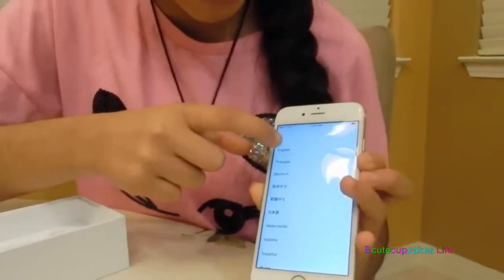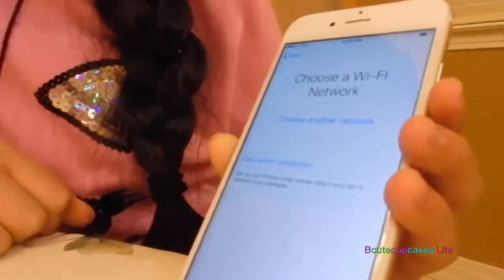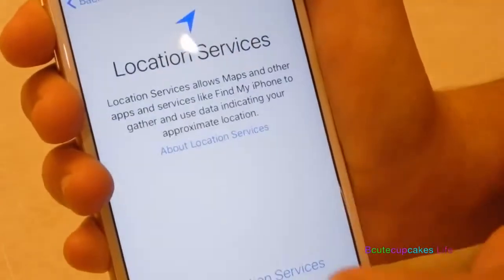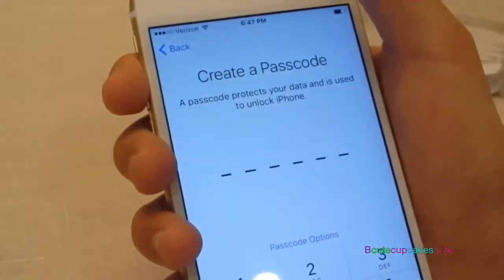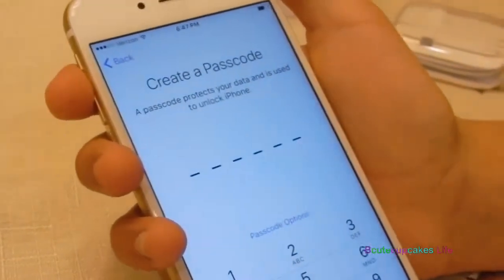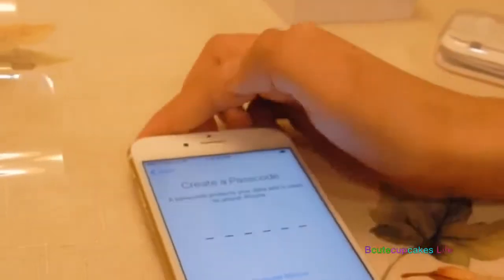So we're going to press English. Select your country or region. We're going to hit Join for the WiFi network. So we don't want people to know where I am, so we're going to disable that. So you get to create a number password — when you unlock it, you have to have a number. So me and my mom have to know this. Welcome to iPhone!